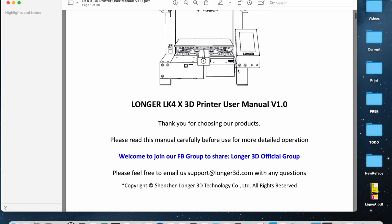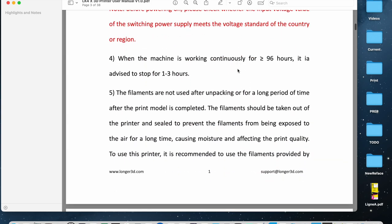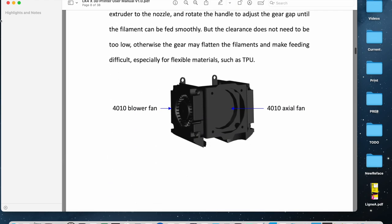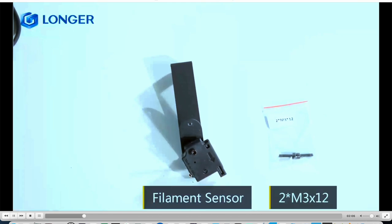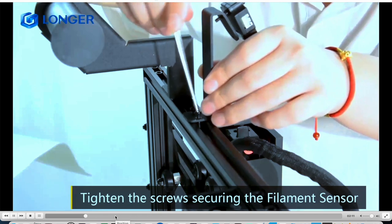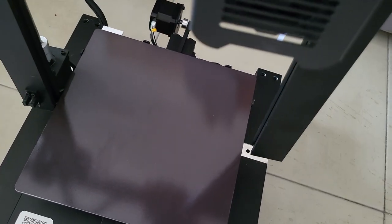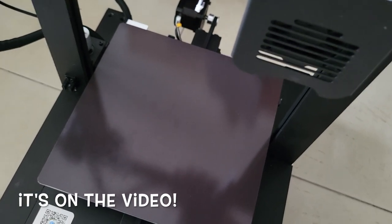There is also a video that has all the instructions needed for putting the printer together. This seems to be more complete than the printed manual, actually. Let's look at the video. I think that the front is here, so this has to go like so. It doesn't say anything about routing — where to route the cables — so I'll have to figure that out. I think it's probably something like that.